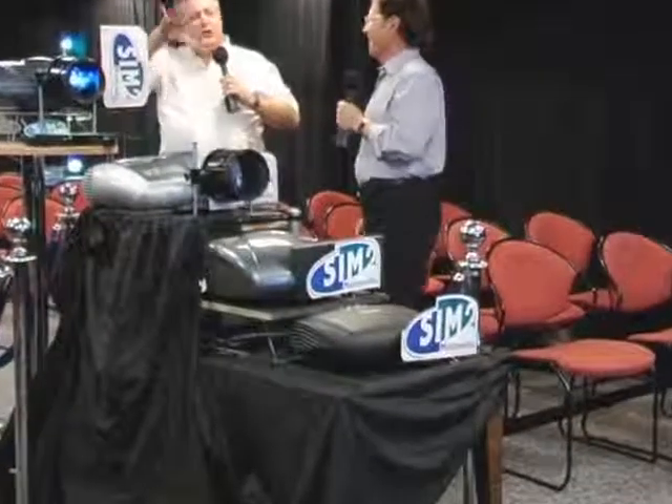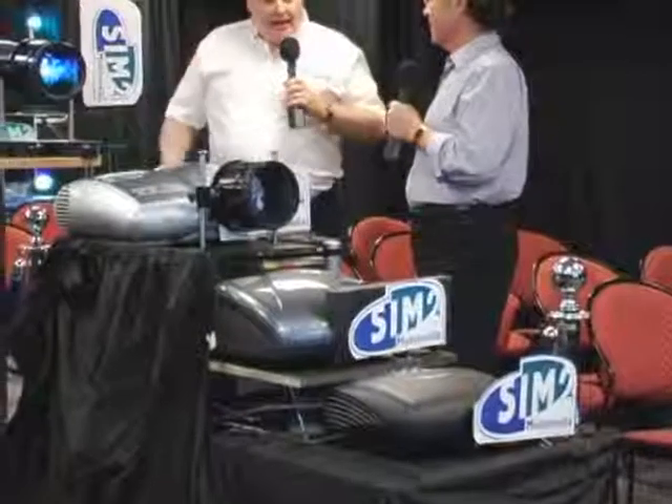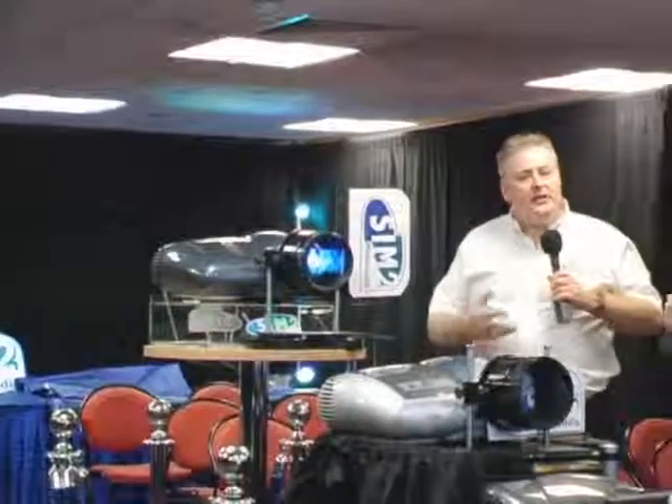For those of you that have got the odd mansion and a huge theatre, the dual-lamp HT5000 will be great for that. We've been busy, and I think we have probably one of the most comprehensive ranges of projectors that fit all kinds of pockets.